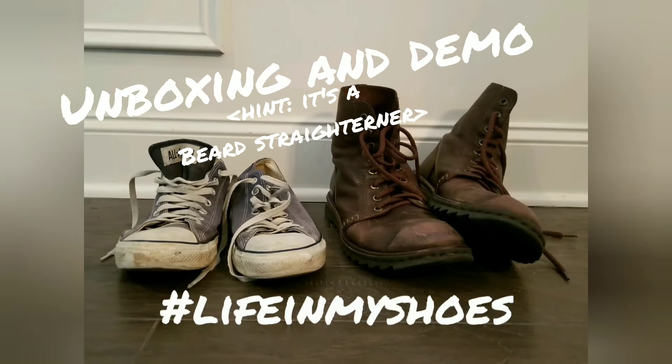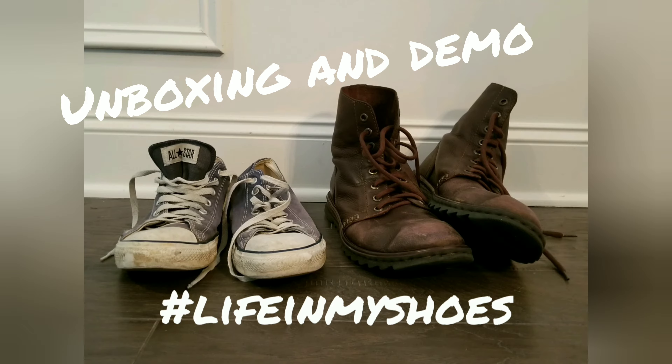I got a package. Welcome to this episode of Life in My Shoes. As I mentioned in the intro, I got a package from Amazon today, and I thought I would give you guys a peek into what I got and hopefully test it out for you. So let's open it up.